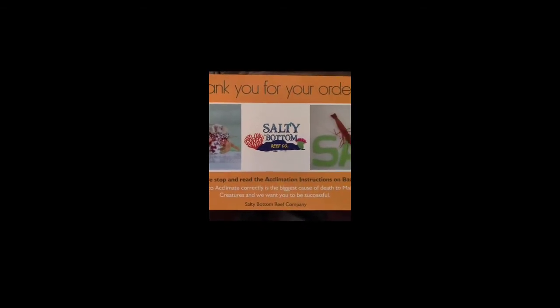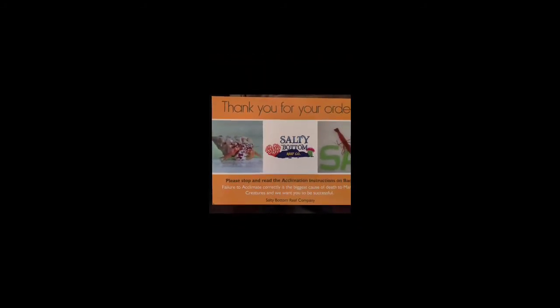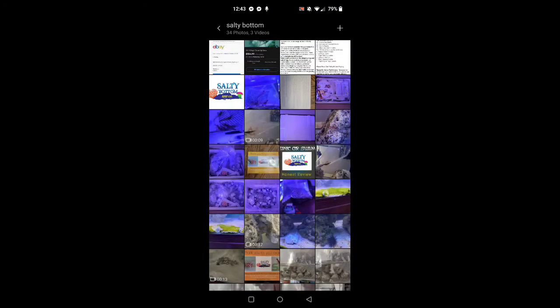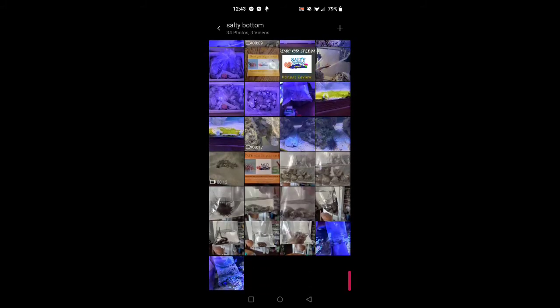This was a little card I got from Salty Bottom that says 'Thank you for your order — stop and read the acclimation instructions on the back.' This card was on top of the box before I opened it, noting that failure to acclimate correctly is the biggest cause of death to marine creatures. The back of the card goes through the whole acclimation process — step one, turn off the lights, all the way through to step eight, which is to remove the shipping bag from the aquarium and discard the water before adding your livestock to the tank.